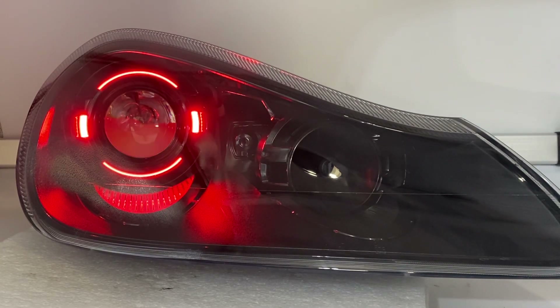Hey everybody, Tom here from HID Projectors. We've got a 2008 to 2010 Porsche Cayenne 957 Stage 3 color-changing headlight to go through here. Tons of options on this one, so I'm going to go through all the cool features. Let's start from the beginning.